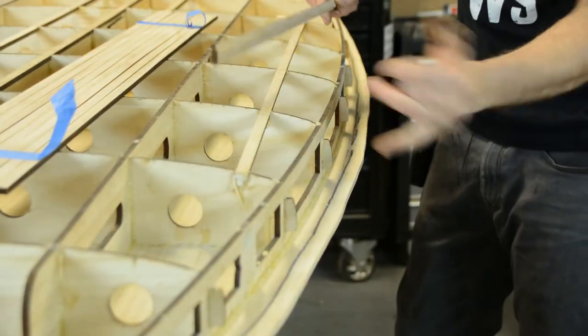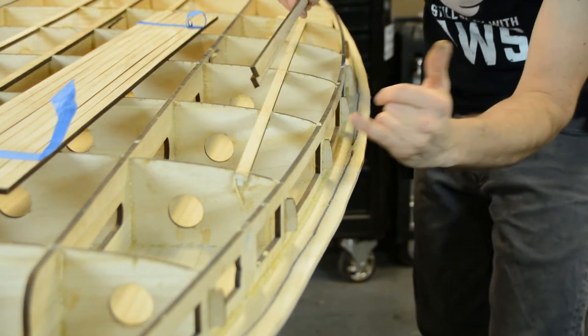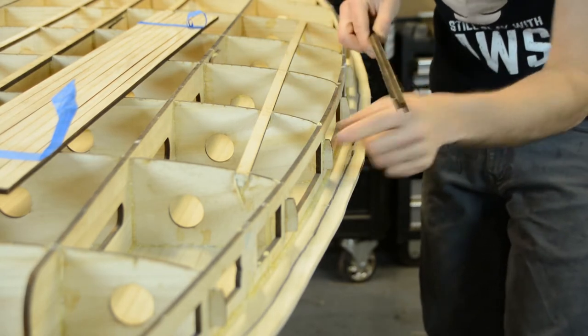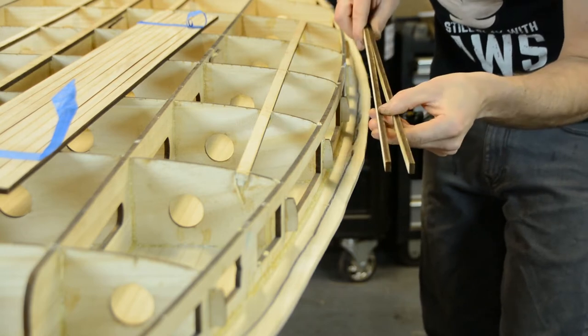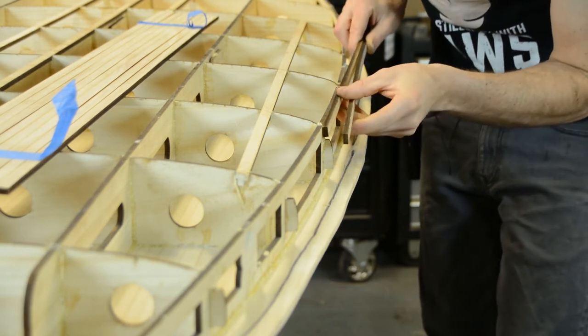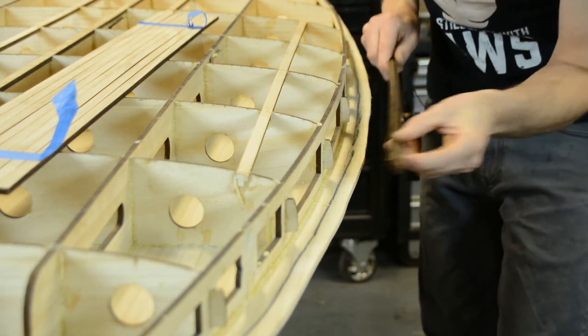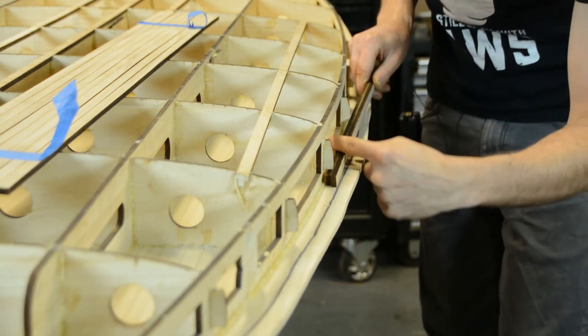On all of our wooden surfboard kits including the SUP, we have these tabs that stick out from the frame rails. This is more of a guide to allow us to get pretty good alignment for our hollow section of our rails. In the kits you have all these 12 by 6mm strips, and the idea is that we laminate two onto the top and two onto the bottom, which matches this profile and thickens up our rails.